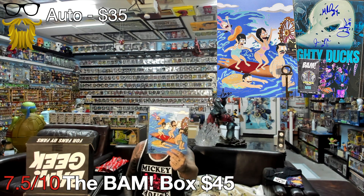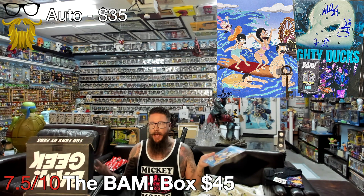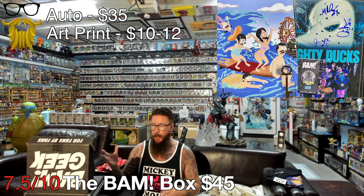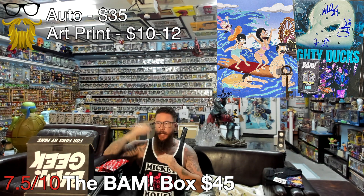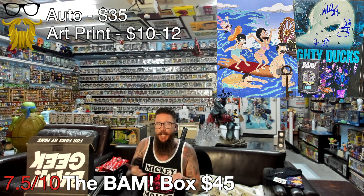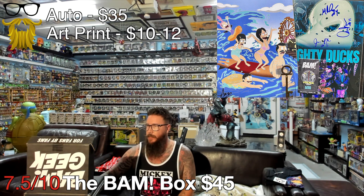Next, we got our art print from Aaron Hazauri. Nothing super special - they did a good job, it's a nice print, but it's going to go for like $10 to $12, as the prints always do. They've started doing this variant thing where every item has a chance to get a little card for a chase version of something. This is the chase version of the print, but people are trying to sell it for a crazy price and it's just not selling because I don't think anyone cares - it looks so similar.